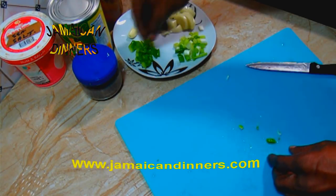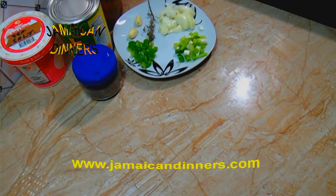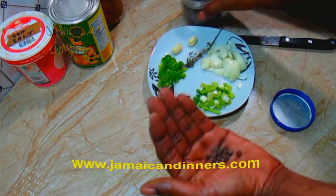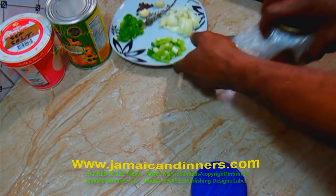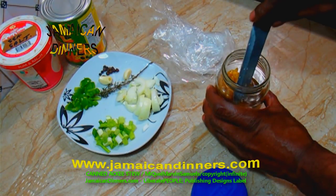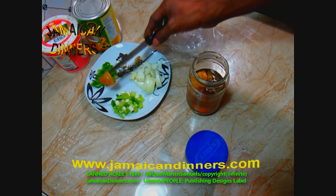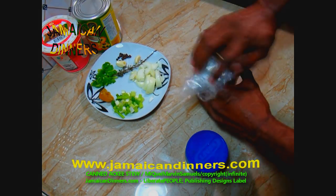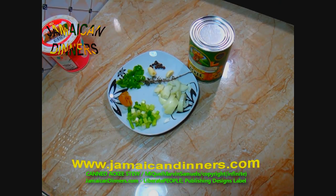Use a quarter teaspoon of dried pimento berries. I'm going to show you how to maximize flavors using these dried pimento berries without having them in the final meal. Now I'm adding half a scotch bonnet pepper — this jar here is pickled scotch bonnet pepper that I made at home. If you want to see that video, go check it out.